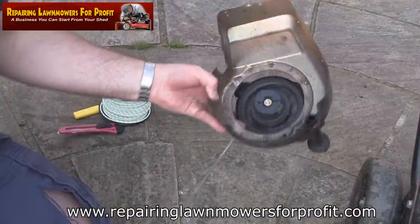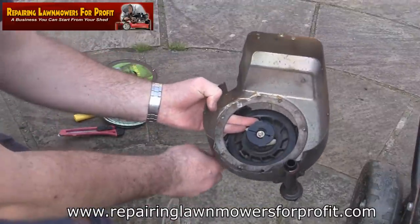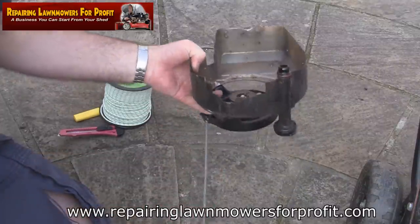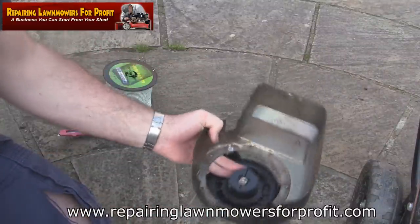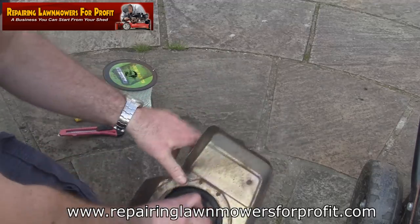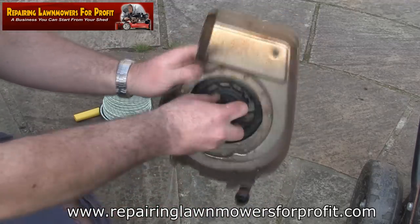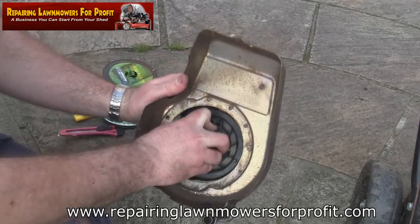The next thing I want to do is pull this pull cord right out as far as you can get it - right out against the spring. I usually push my fingers through there and stop it springing back, but be careful. You can see it pulls right out. Next I'm going to get the clamp and just clamp this recoil so the spring doesn't keep winding the cord back in.